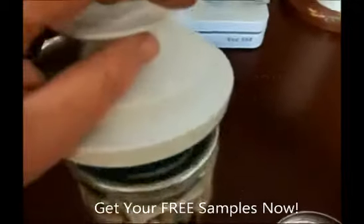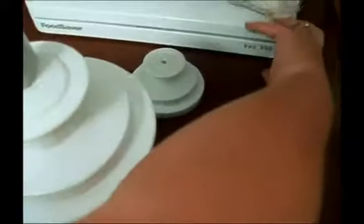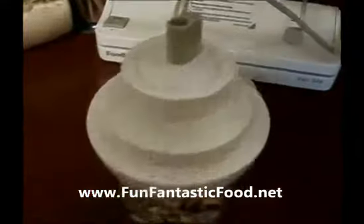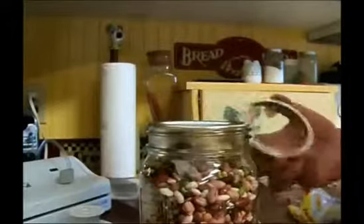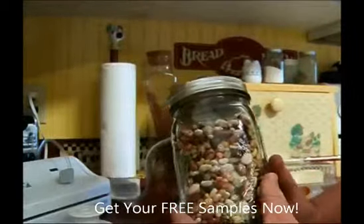Grab your appropriately sized jar sealer — this is the wide mouth jar sealer. Lock down your vacuum sealer and press the button. Did you hear the ping at the end? Now I've got my soup in here, my flavor packet on top. I put on a plain new lid. I always put the ring back on just in case the seal comes loose in storage — it probably won't, but just in case. And there you go — your vacuum sealed dry goods.